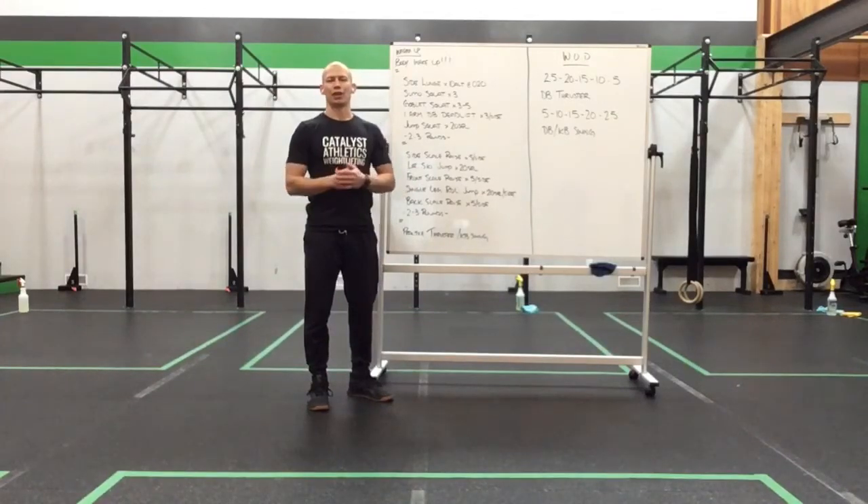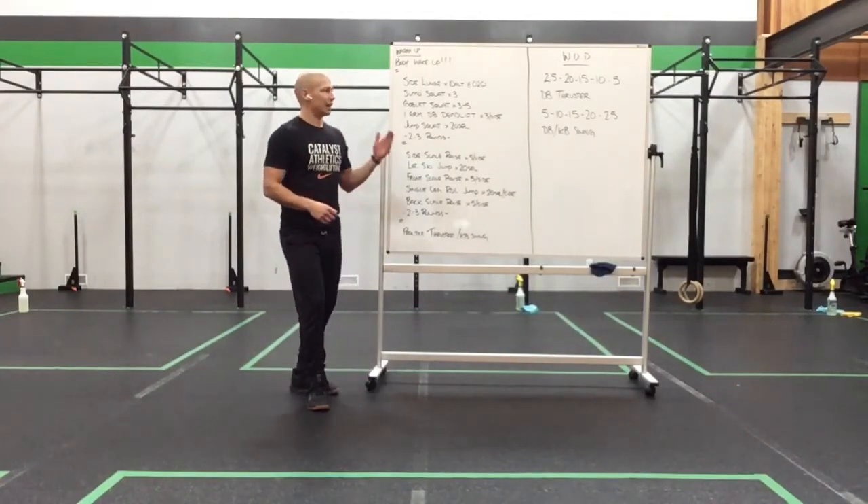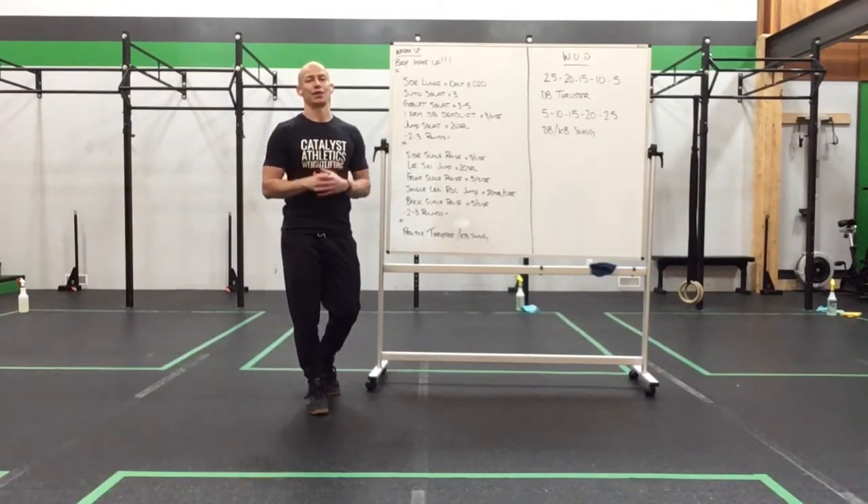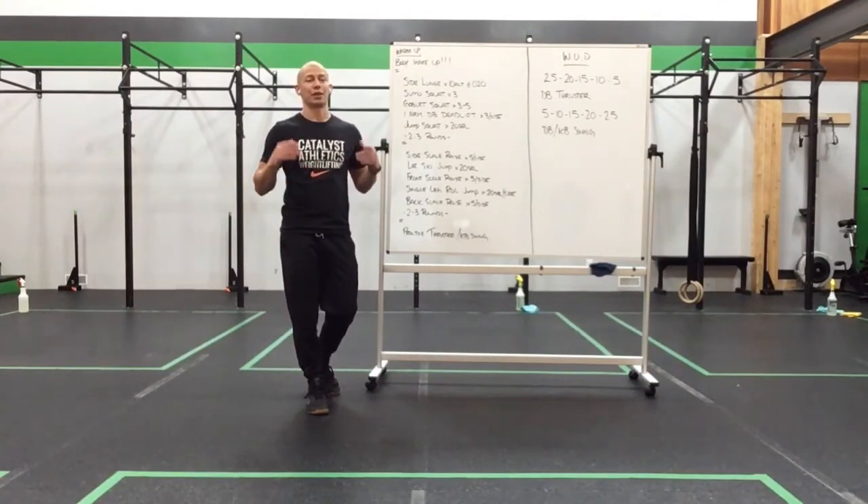Happy Friday everyone. We've got a fun little burner for you guys today — a little couplet with an ascending and descending ladder. So we're going to have some fun today with this one. Enjoy, break it down, and let's see where it takes us into the weekend.